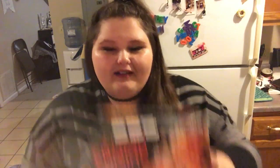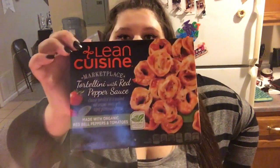My cat jumps on the counter all the time — she used to never do that, but that's her new thing. For simplicity, I got three of the orange chicken Lean Cuisines — this is my favorite kind ever. I got one of the tortellini with red pepper sauce, one of the Vermont white cheddar mac and cheese, and one of the ricotta cheese and spinach ravioli. But if I had to recommend, the orange chicken is by far the best.